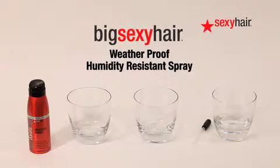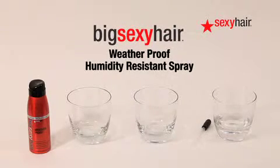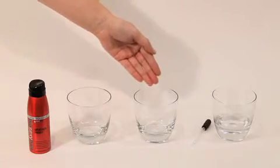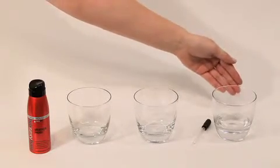Introducing Weatherproof Humidity Resistant Spray — a demonstration video. First, you will need three cups. Place two cups side-by-side, keeping the third cup separate.